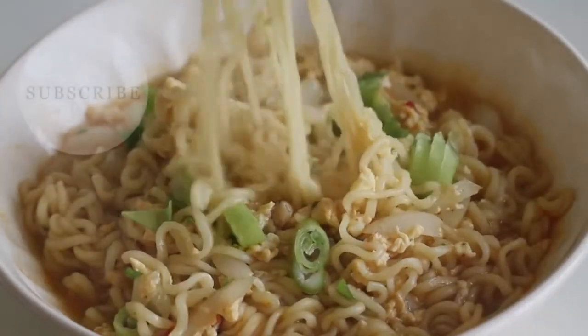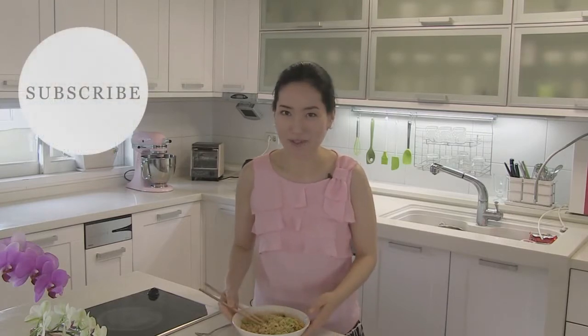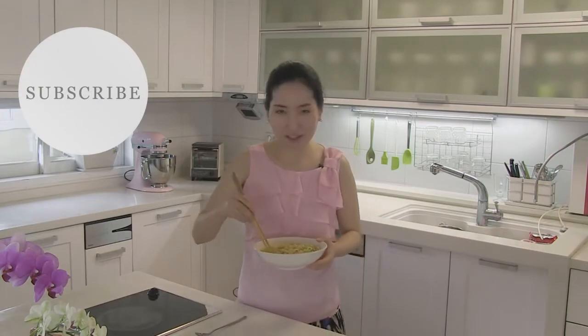If you like this, please take a look at my savory playlist and foods in Korea playlist, and let me know which one you like the most. Thank you for watching. Bye-bye.